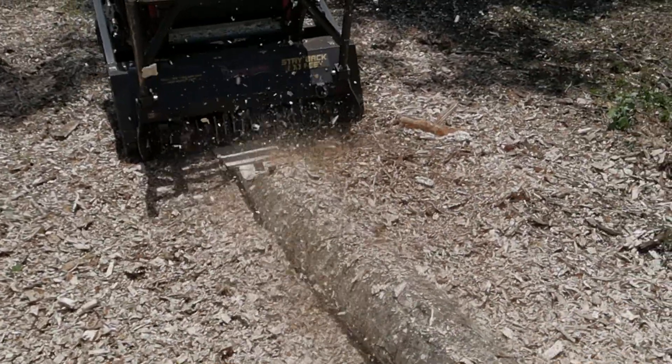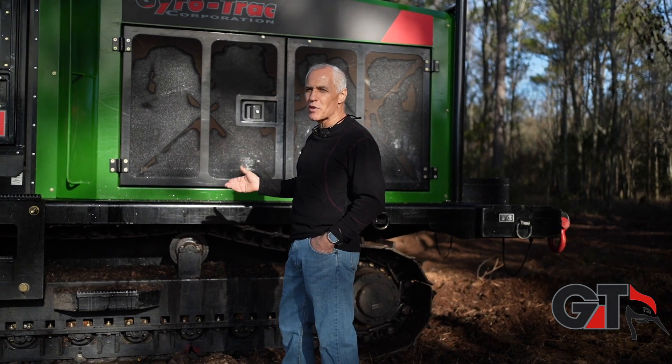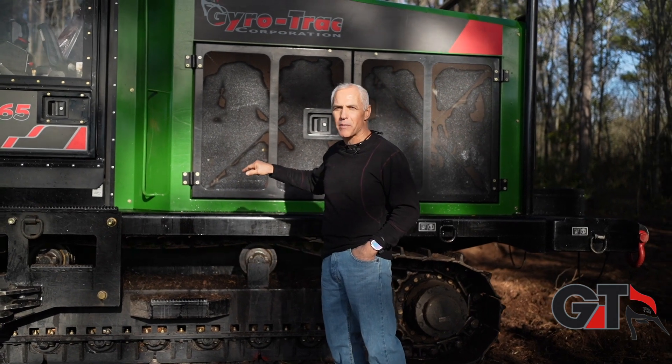Everybody has a skid steer with a mulcher on there, and then you have your medium sized machines if you're going to do some kind of lot clearing. But if you want to do heavy duty clearing in the woods, large acres of tracked land, and it's going to hold up good — this is the 365, this is the machine you want for that type of job.